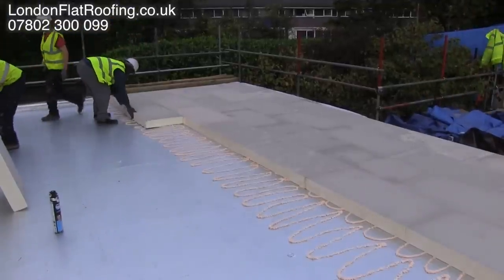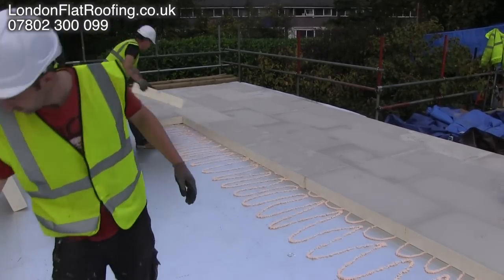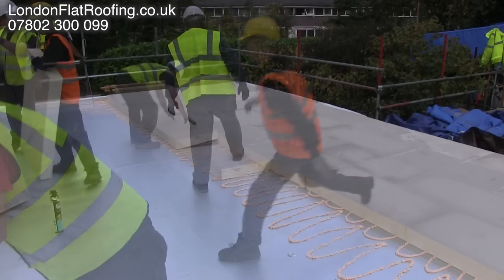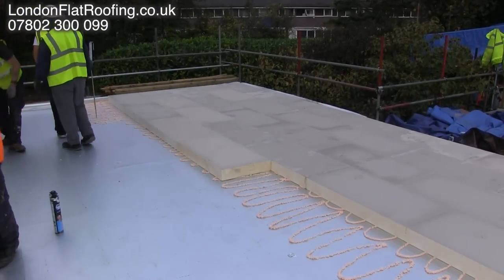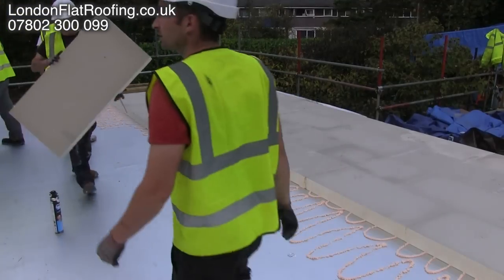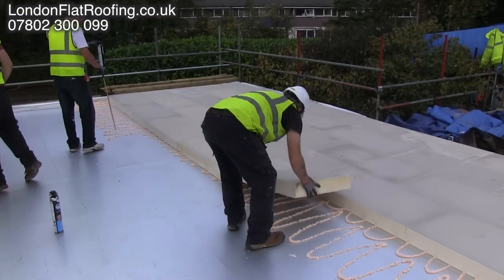Now the trend is to glue the insulation down. But we have to have a vapour barrier that is fully adhered to the new decking, and you can see here this silver that we've got down and we're going over the top of is fully adhered down to the OSB which is below it.